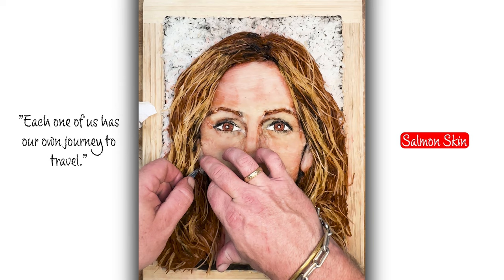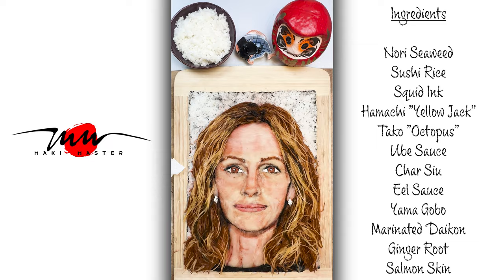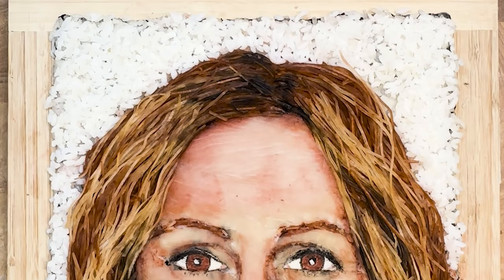And the earrings here — this is the first time I did this. I use salmon skin, which just has that perfect shine, like diamonds. It's just that salmon skin, the reflection of it. But here you are, America's sweetheart, Julia Roberts, in the fish flesh.